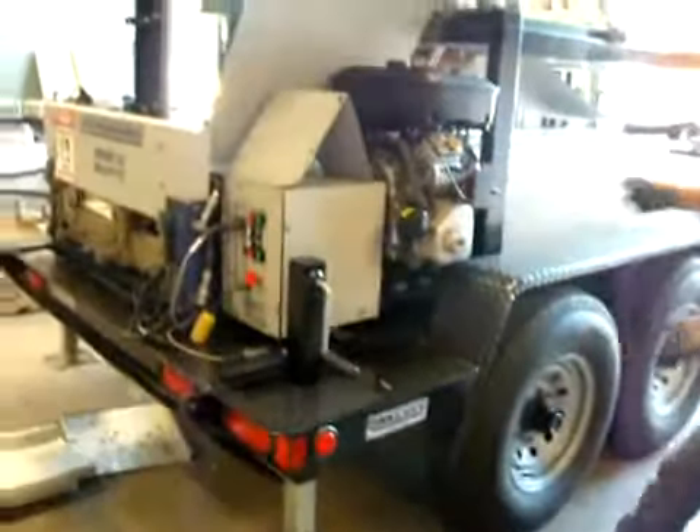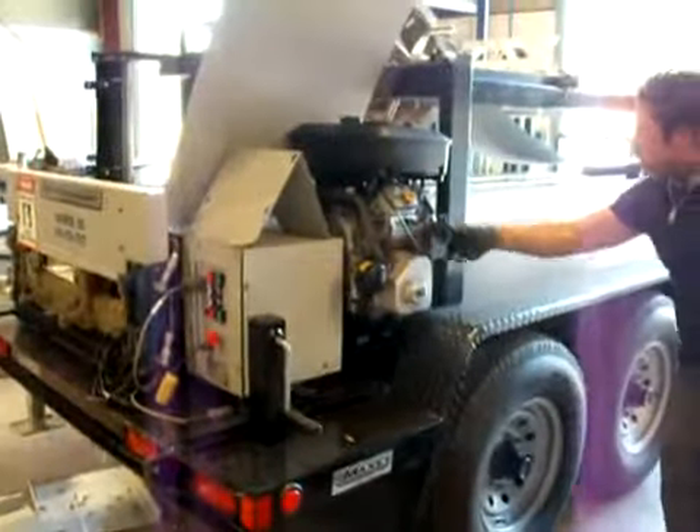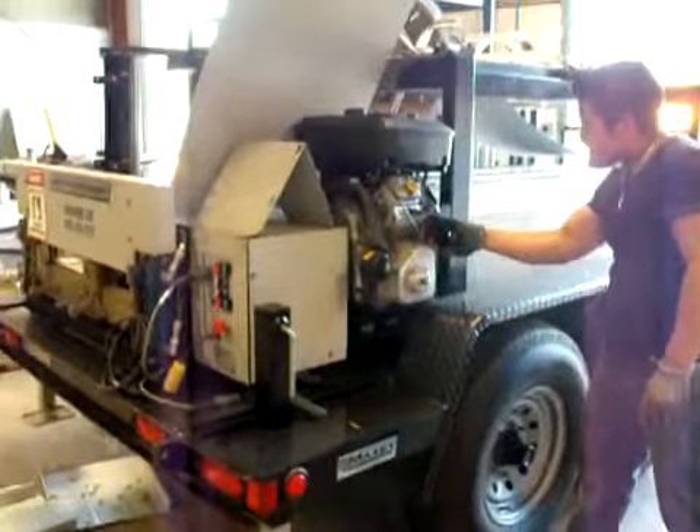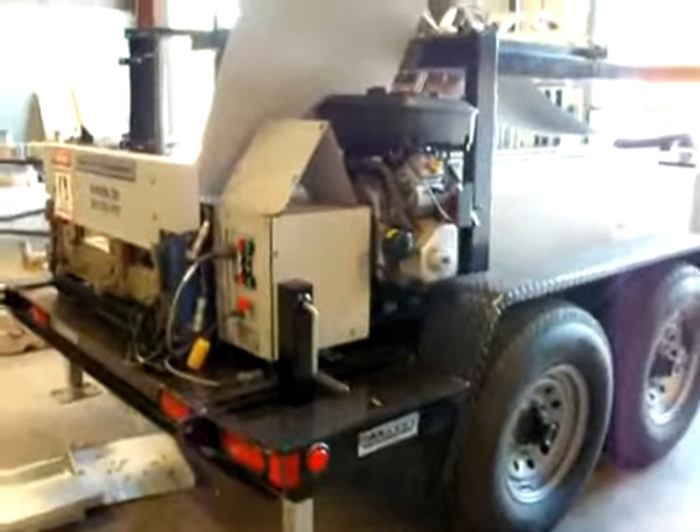There it goes. There we go. Now push it in. Push in the choke. There you go. There we go. Runs fine.